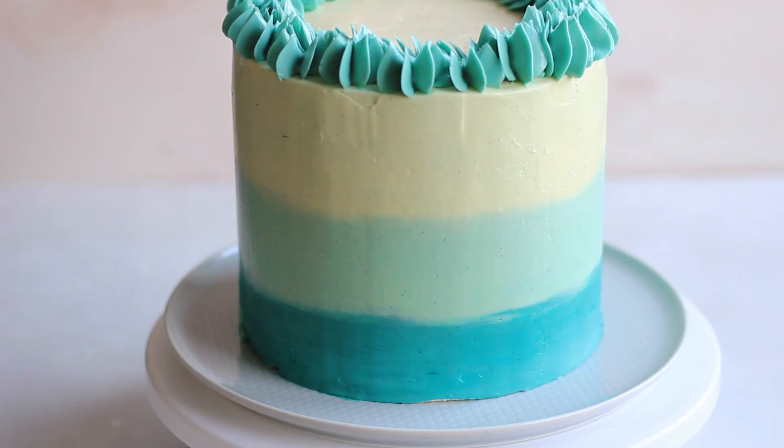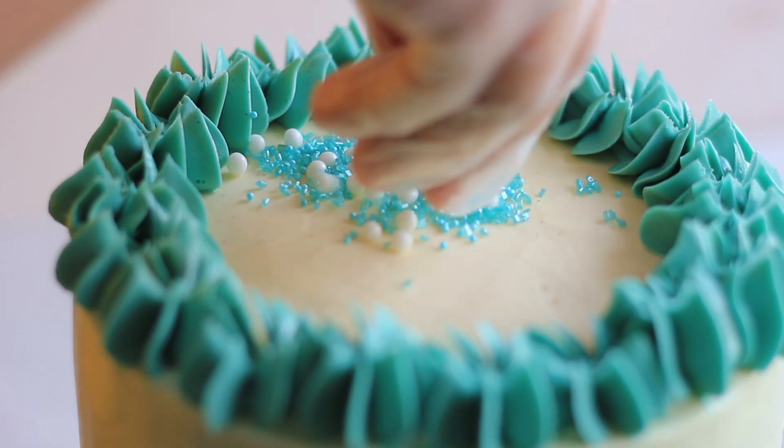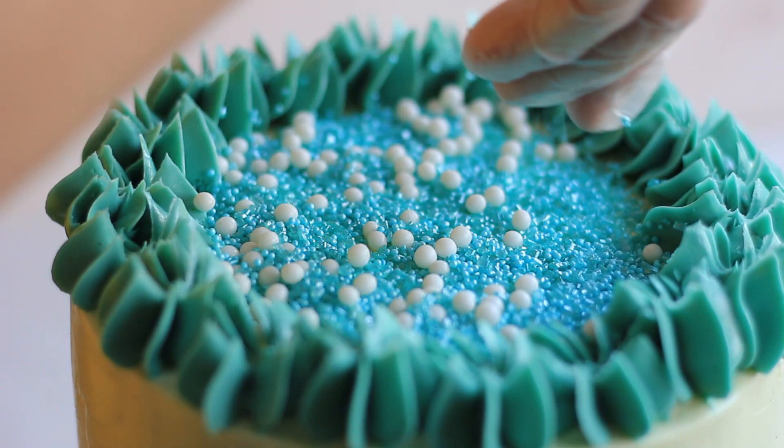And that's how you make a simple ombre look on your cake! I hope you enjoyed this tutorial and learned something new. I'm not sharing the buttercream recipe or how to cover the cake here, but I have tutorials on those which I'll link for you. If you like this kind of simple cake decorating tutorial, don't forget to give a thumbs up for support. If you're new to my channel, subscribe and tap the bell so you won't miss any new recipes and Cake Basics tutorials. Thank you for watching — bye bye until next time!